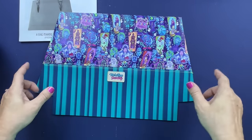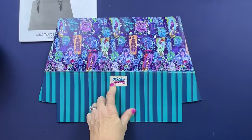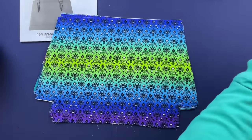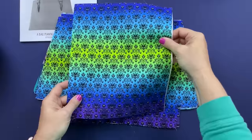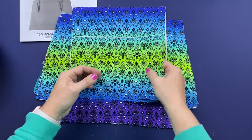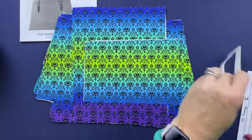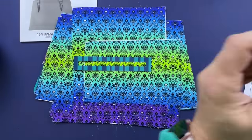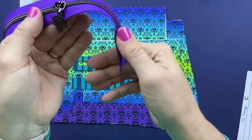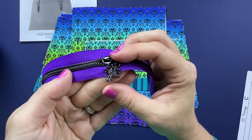I'll show you how I did the split panel in the next step. I've already added my logo tag here. You will need two of the same cut for the lining - so two exterior, two lining. Then you will need pattern piece F, the slip pocket - one of those. Pattern piece D is the zipper pocket lining - you will have two of those, and those are interfaced.